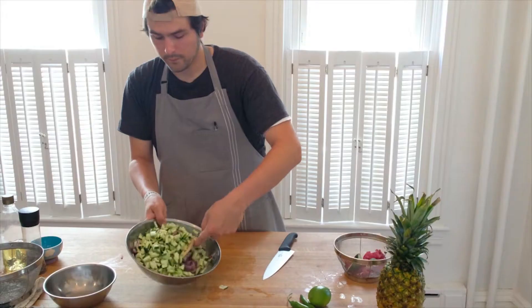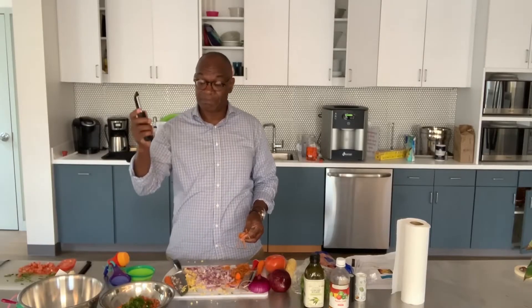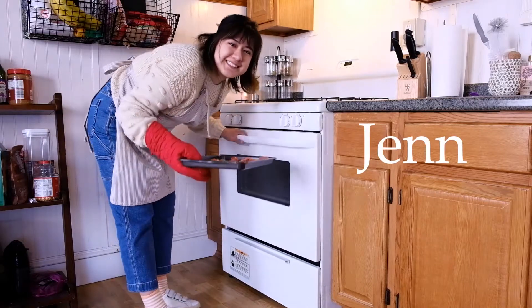Each bi-weekly lesson will be followed by a recipe featuring a seasonal ingredient you can find at your local farmer's market or grocery store. Meet our nutrition educators, who you'll get to know through our lessons or recipe demonstrations. We're excited to have you with us.